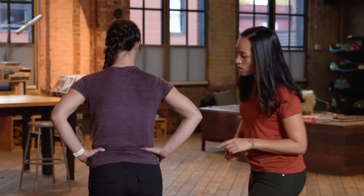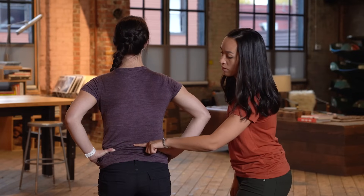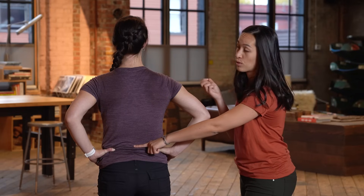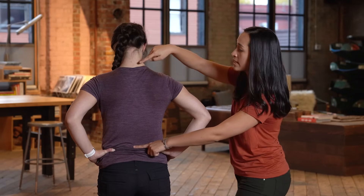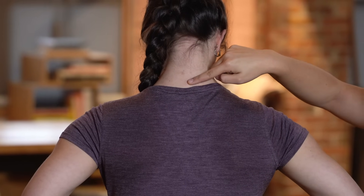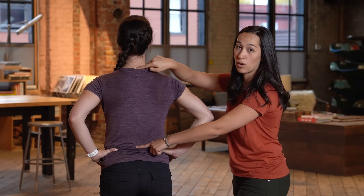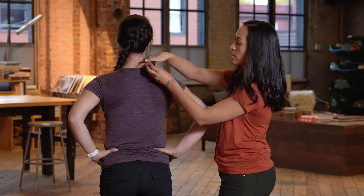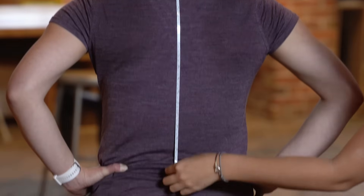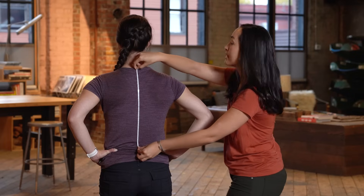If you turn around, you can draw a line right between the iliac crest on either side to the middle of the spine — that's your first landmark. The other landmark for torso size is the C7 vertebra, which is the one that pops out when you put your chin to your chest. You find it looking down, but you want to measure with your head in a neutral position. Between these two landmarks, we measure top to bottom, and for Miranda her torso length is 16 inches.